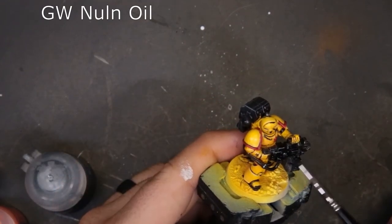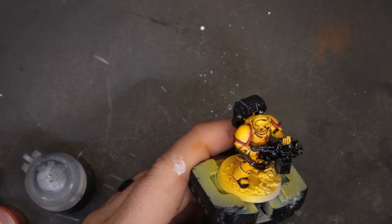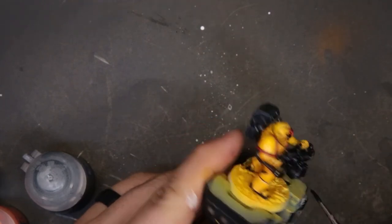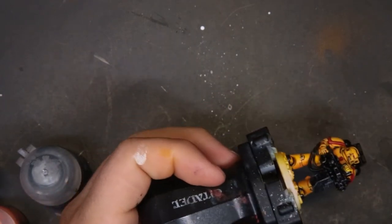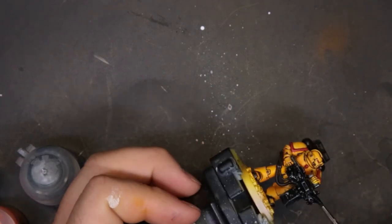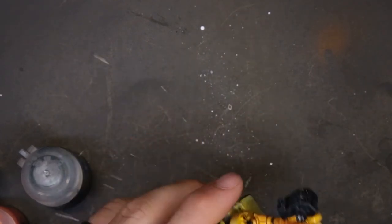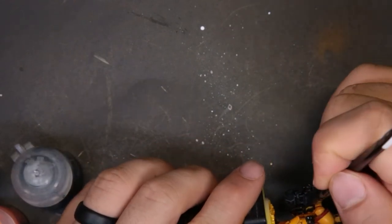From there we came through with a layer of Nuln Oil — nothing crazy. The biggest thing with this entire model is: do not mess up the yellow armor you worked so hard to build. Don't touch it with your fingers or any other paint color. If you do, try to get it off as quickly as possible. I'm going to strongly recommend gloss varnishing this thing — put layers down to protect it so you can come back with an alcohol swab, clean it up, and be good to go.